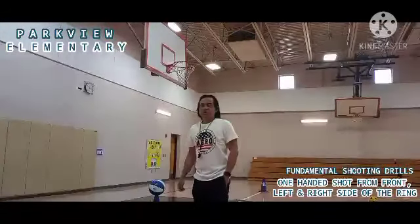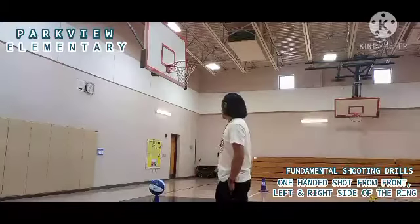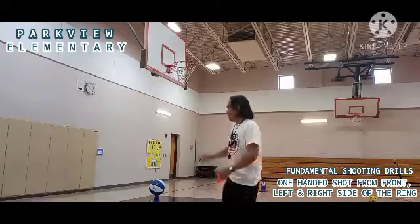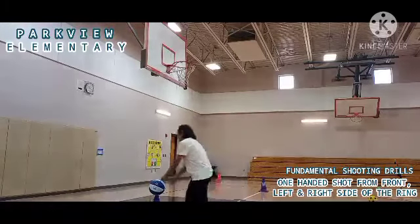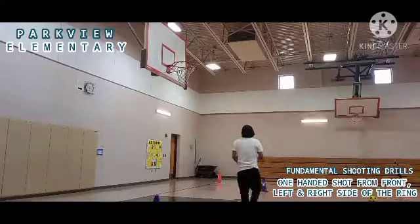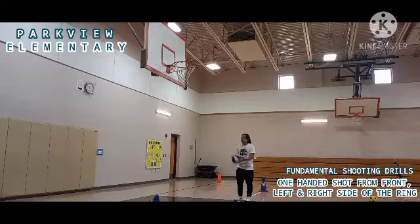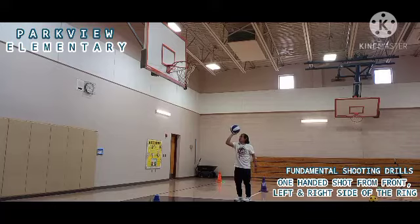Okay kids, let's now proceed to the second shooting skill for today. A while ago I shot the ball in front of the goal. This time I'll be on the right side of the ring. I need to use my strong hand, which is the right hand, and shoot the ball using one hand. I need to bounce the ball on the glass or on the board.